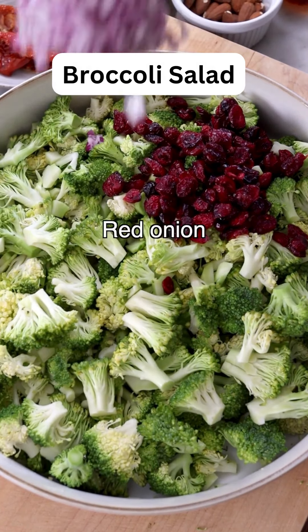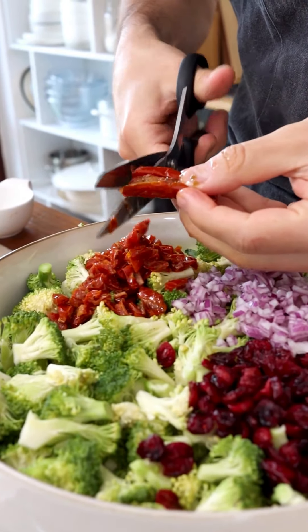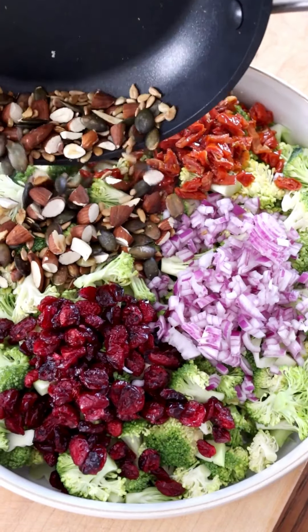Add cranberries or raisins, finely chopped red onion, and sun-dried tomatoes in oil, cut into small bits with a pair of scissors. Then add chopped almonds and mixed seeds, toasted on a pan for a couple of minutes.